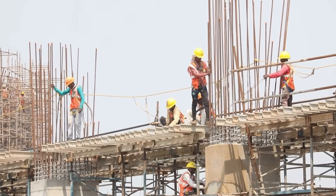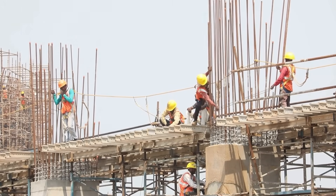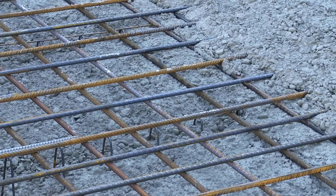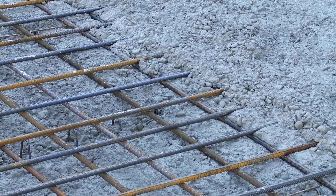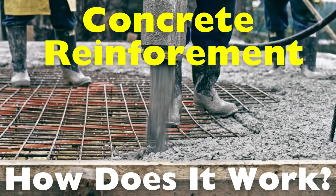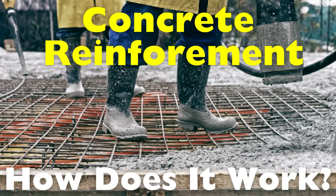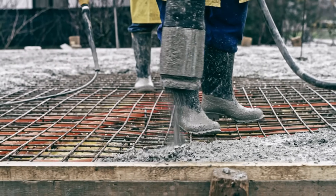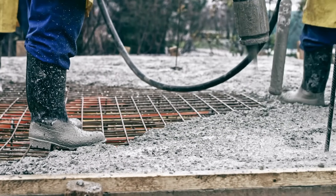Hey everyone, welcome back to the channel. If you've ever walked past a construction site or seen a building going up from scratch, you've probably noticed something — a whole lot of steel bars or mesh being laid down before they pour the concrete. So what's that all about? Today we're diving into the world of concrete reinforcement: what it is, why we use it, and how it makes concrete so much stronger than it would be on its own. Whether you're a curious learner, a student, or someone in construction, this video will give you a solid foundation.